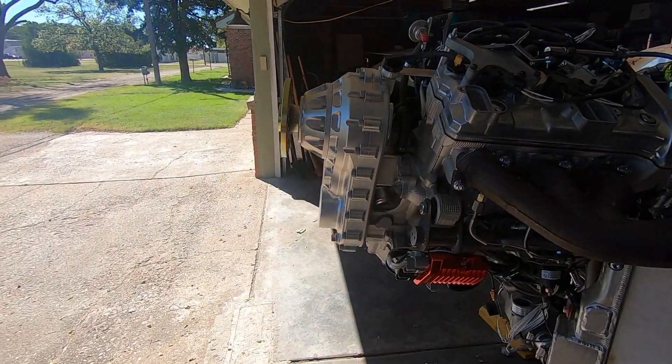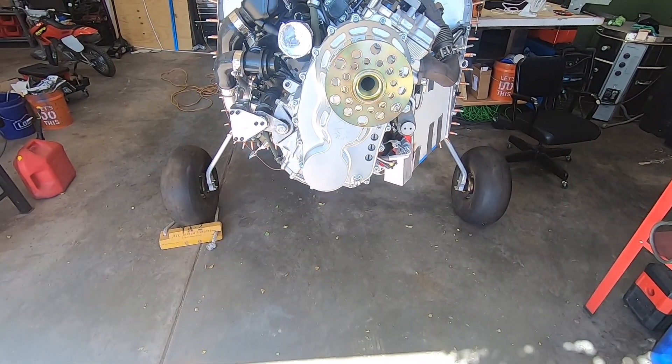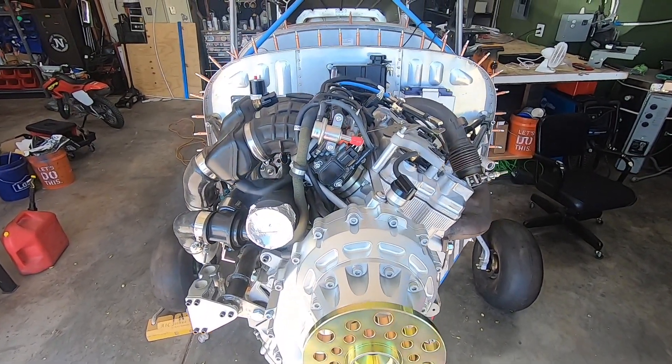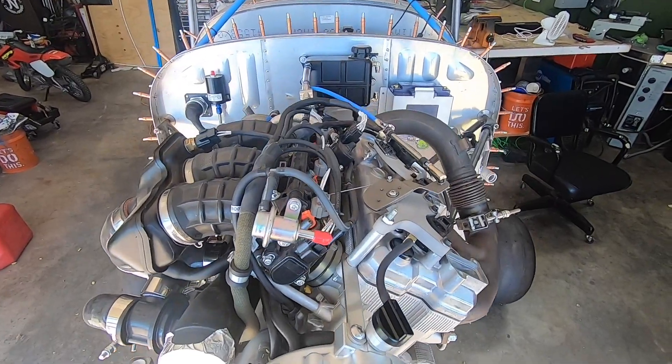A big thanks goes out to Till at Skytrax for sending out this empty case to me. As I understand it, he's almost ready to send out production units once the last remaining parts show up that go inside.